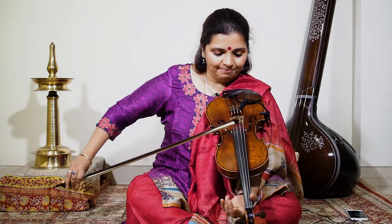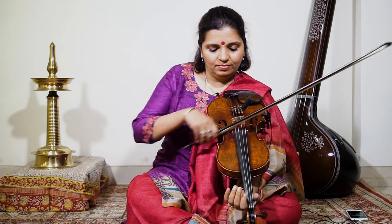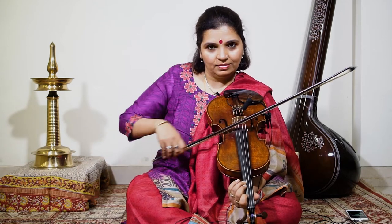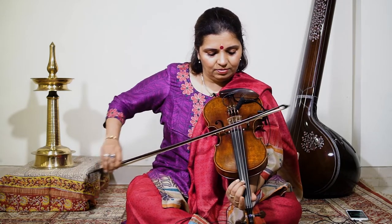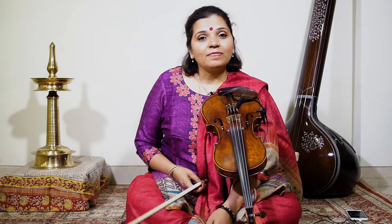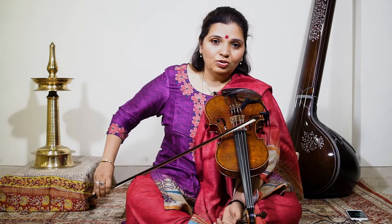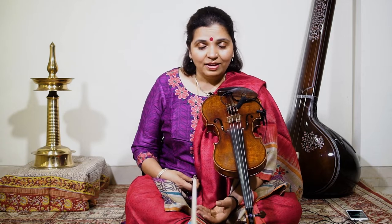Now let's go back to the first lesson again. We are going to play this in three speeds, so each one can start at the speed they are comfortable in. And then when you are comfortable with the three, you can go to the fourth speed.